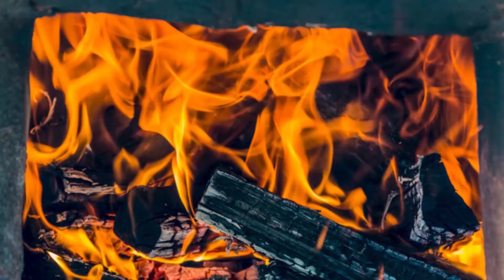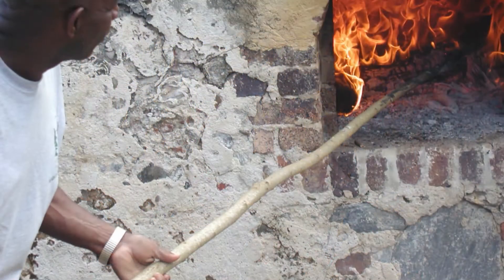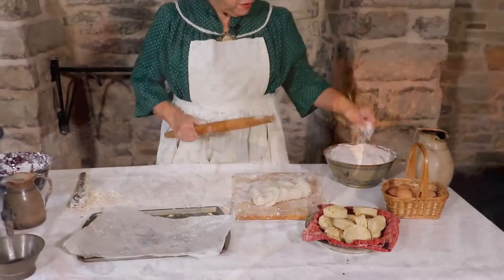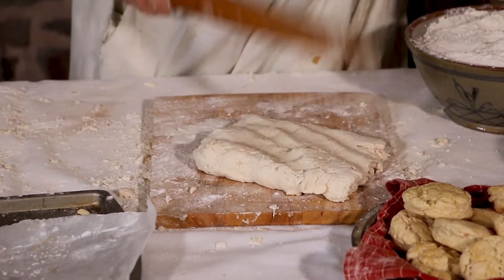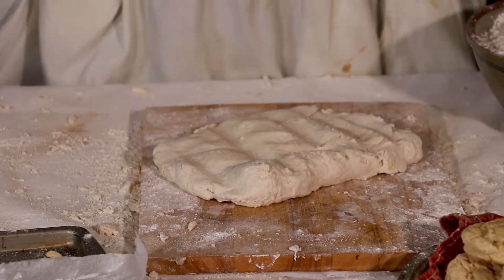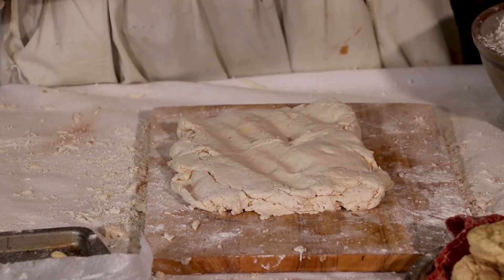That tells me that the butter has been broken into the dough. And when it hits a hot oven, it's going to treat it almost like a puff pastry does - it'll melt and make that a very fluffy biscuit. Since there are very few ingredients in this, any biscuit is best when it's taken directly from the oven, because that's when it's going to be its lightest and fluffiest.